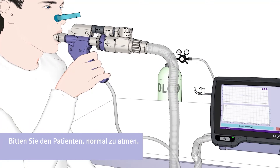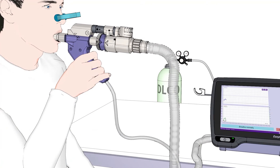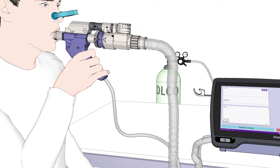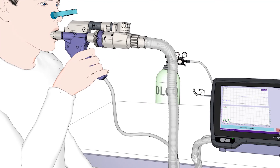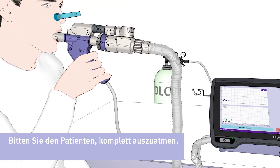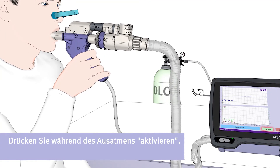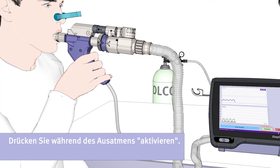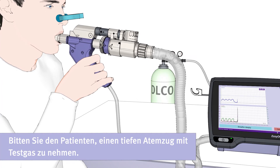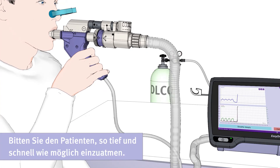Ask the patient to breathe normally. Then ask the patient to exhale completely. During exhalation, please press the button Activate. When the display shows Deep Breath In, ask the patient to take one deep breath of test gas and to inhale deeply and quickly as much as he can.